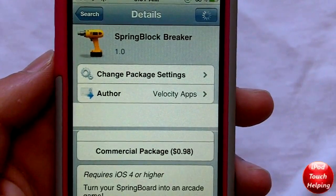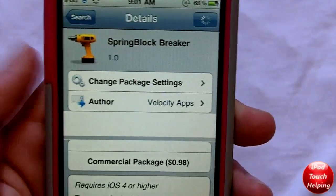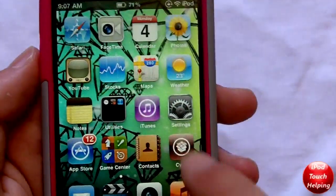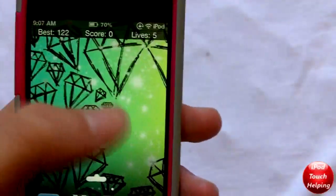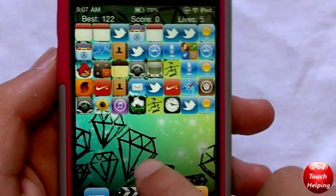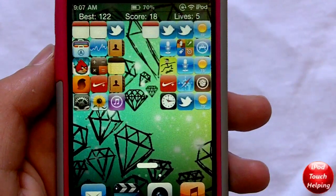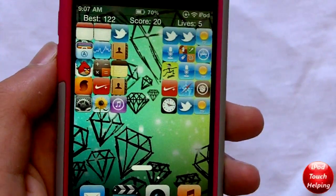It's called Spring Block Breaker. It's going to cost you about a buck in Cydia — all you have to do is search that and download it in Cydia, which is right there. Basically, when you go to your last page you'll get this right here and you'll be able to play Brick Breaker right here on your iPod Touch or iPhone or whatever it may be.